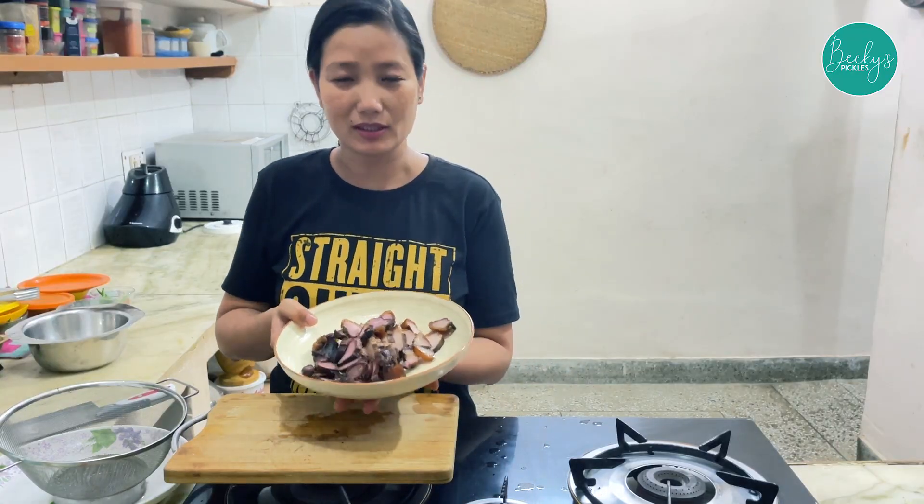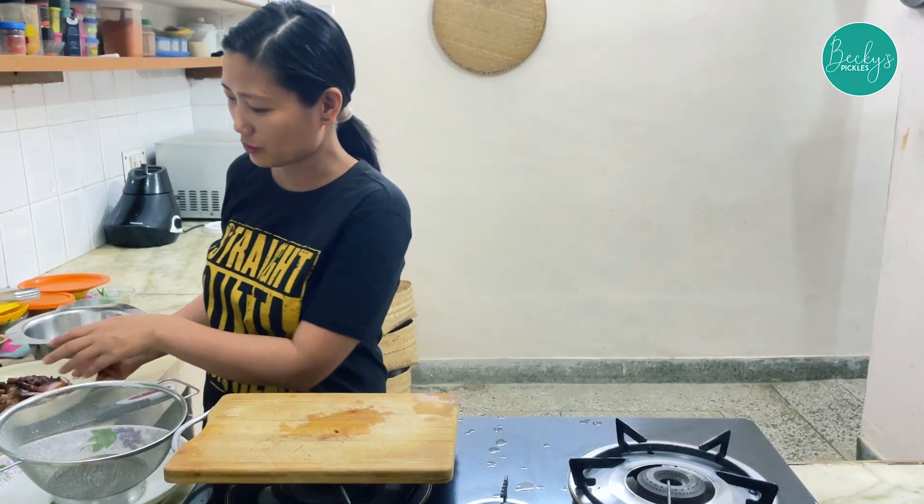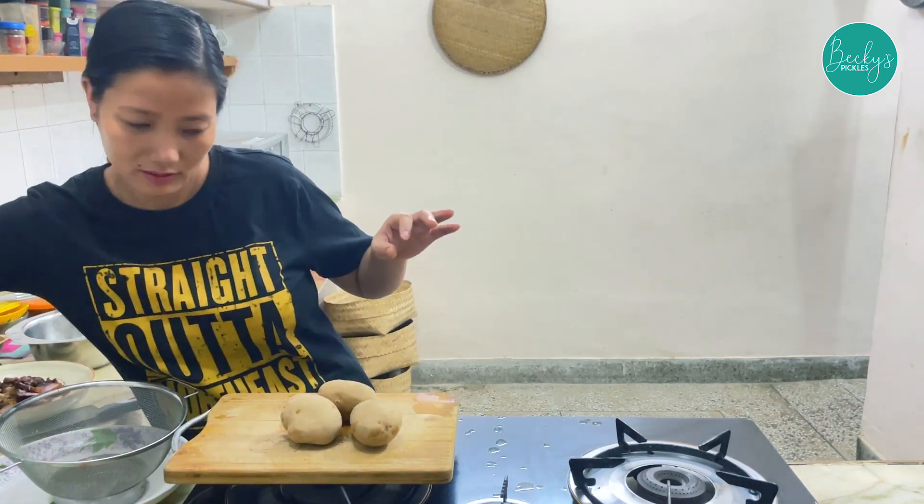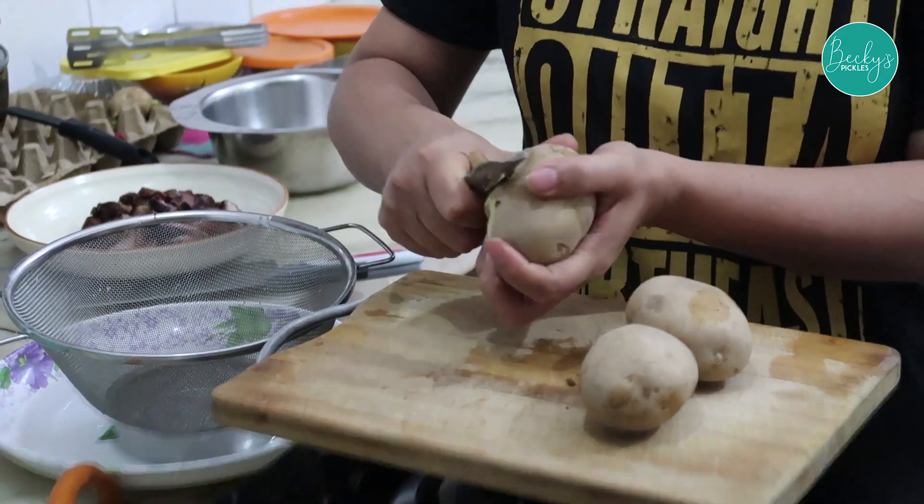We have finished cutting the pork. Now I'm going to peel the potatoes — three big size potatoes.